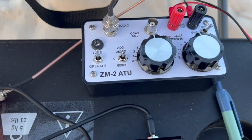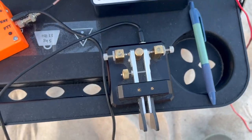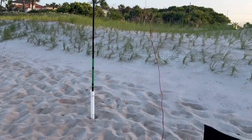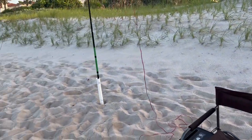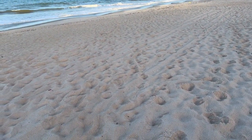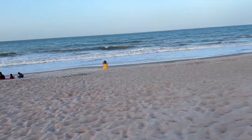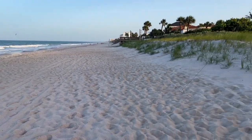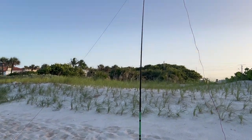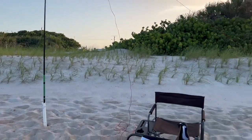It goes into this QRP antenna tuner. Now why would I do this instead of making a vertical antenna? Well, a vertical requires radials, but here on the beach you've got people and they're going to be walking across your radials. So I prefer this. A lot of your portable verticals are coil loaded to make them shorter, and that makes them less efficient.